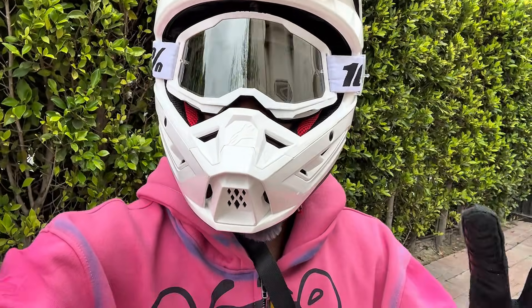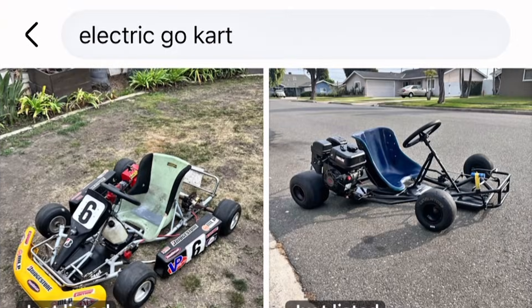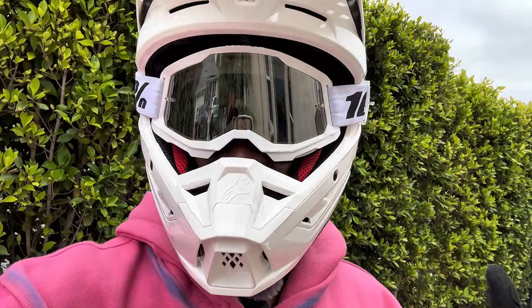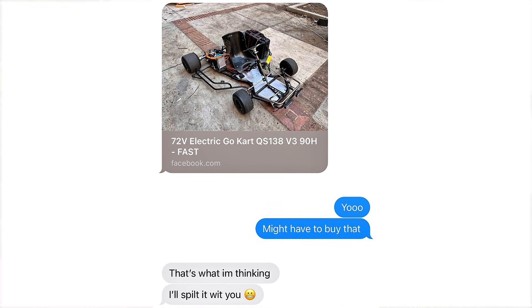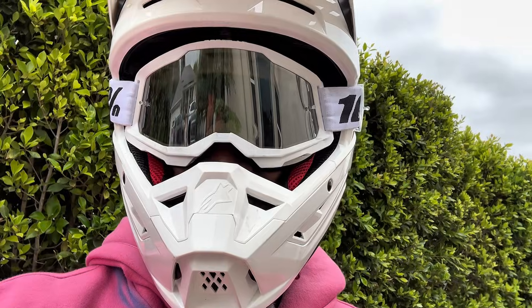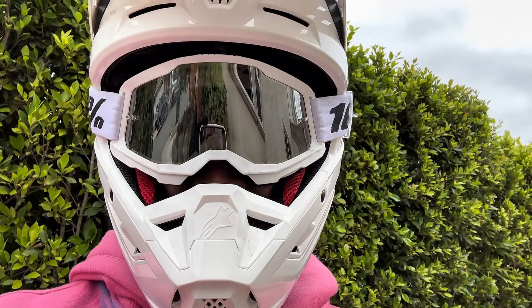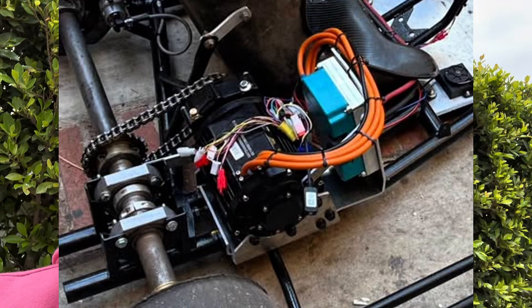What's up guys, EcoVP back with another video. Earlier this month I set out on a mission to find an electric go-kart, and let's say it was a little bit of a journey. This all started with my friend sending me a Facebook Marketplace link to an electric go-kart being sold by a UCLA student who had started a project and was ready to sell. My friend and I decided we'd split the build and buy this go-kart because it already had a great motor and was a great platform to start on.